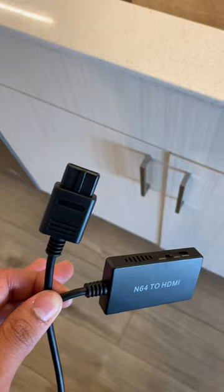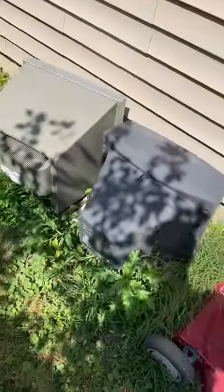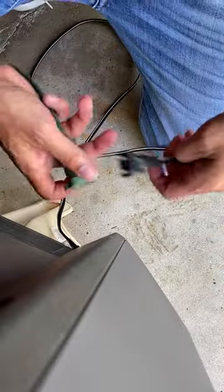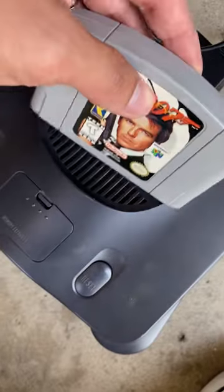I took a look at the comments and went with your suggestion — let's get rid of this. Someone said the right ports are in the back, so let's go see if we can find them. I got my choice of a Sony TV and an RCA, so let's see if they work. Now I have the ports here, so let's try this again.